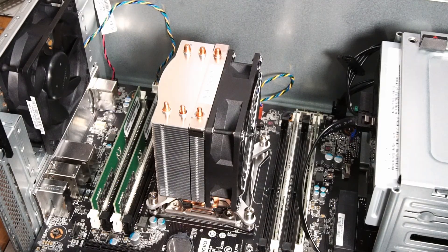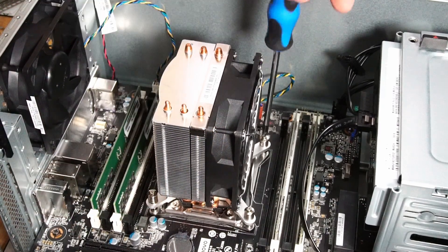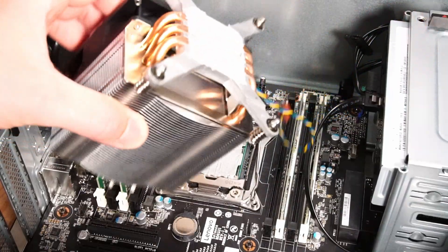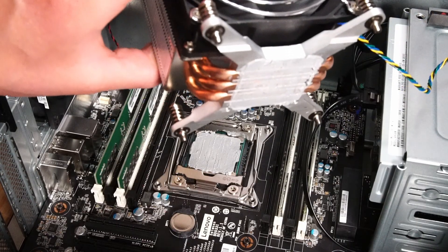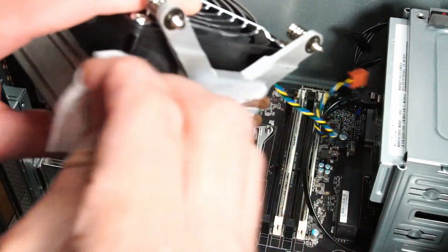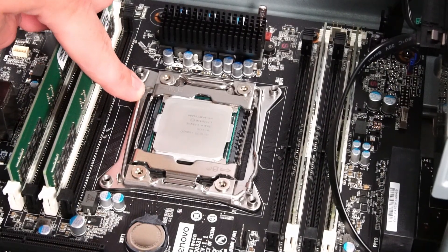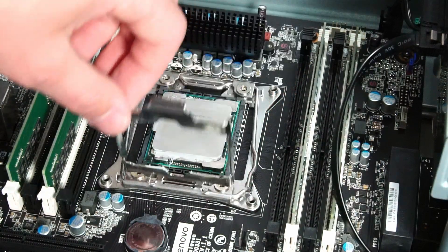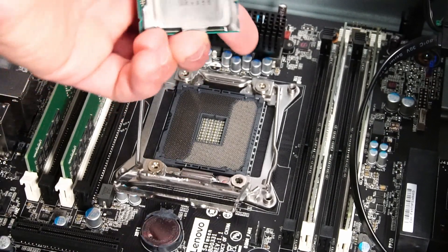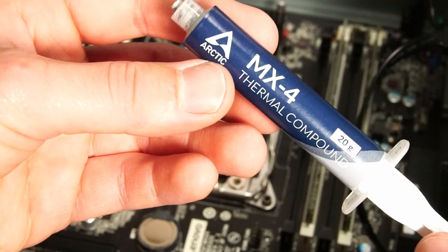To remove the CPU cooler from the motherboard you'll just need a Phillips head screwdriver to take out the four screws. The thermal paste actually looks pretty fresh — if the PC wasn't being used there'd be no heat to dry it out. Either way, let's wipe it off. To release the CPU from the tray we just need to push down on the two levers. Now it's time to install the new CPU — the arrow is facing towards the top of the motherboard. For thermal paste we'll be using Arctic MX-4.